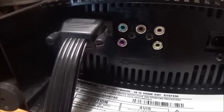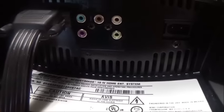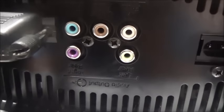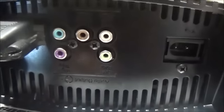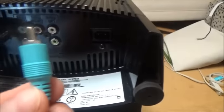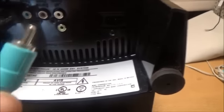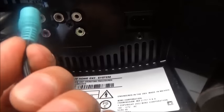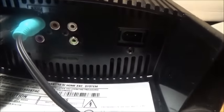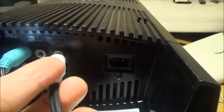Now that we've connected the cable going to the receiver, we're gonna connect the speakers. This is what holds and brings the power to your speakers. Right here we have the colors, so make sure you put each one in the place it's supposed to go. This is right front - you put it exactly where right front is supposed to go. And this one is left front.